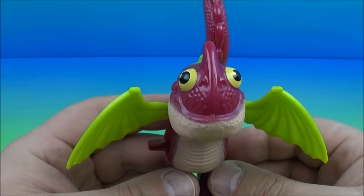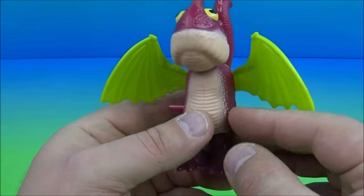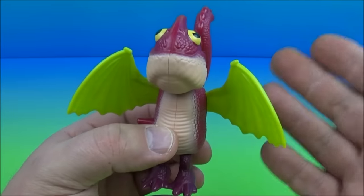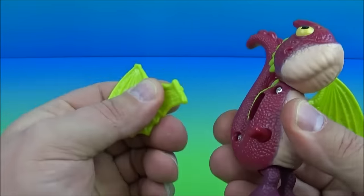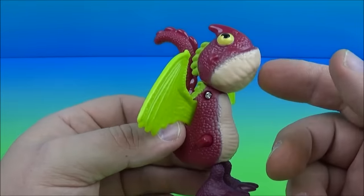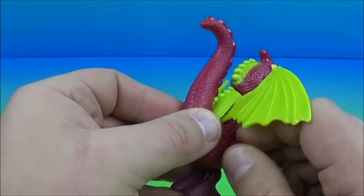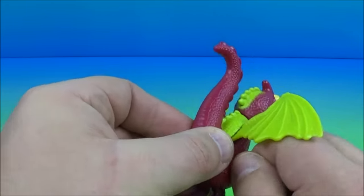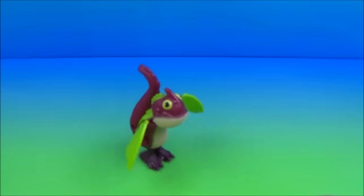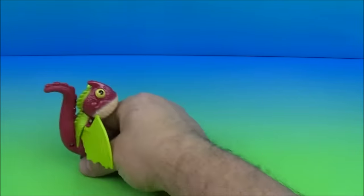The next one in the set is the Hopping Baby Scuttle Claw, which is probably the cutest, most adorable one in this set. The wings come separate — you just plug them in like the others. The gimmick: you wind him up with the little winding knob, wind it nice and tight, let him loose — and this is great, you're gonna love it. He goes hopping around — so adorable, I love this thing!